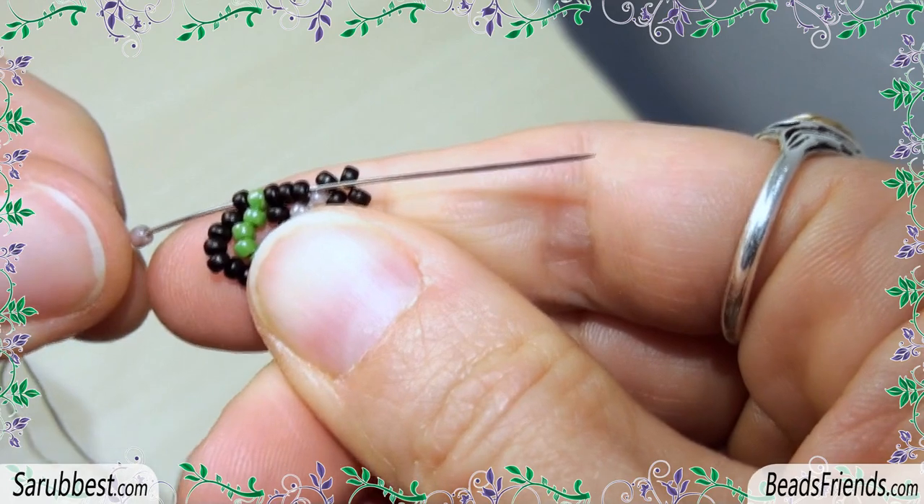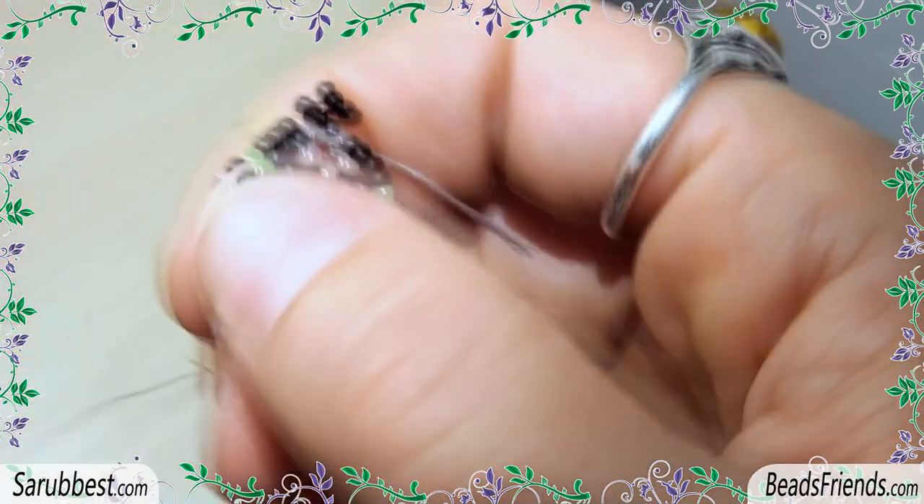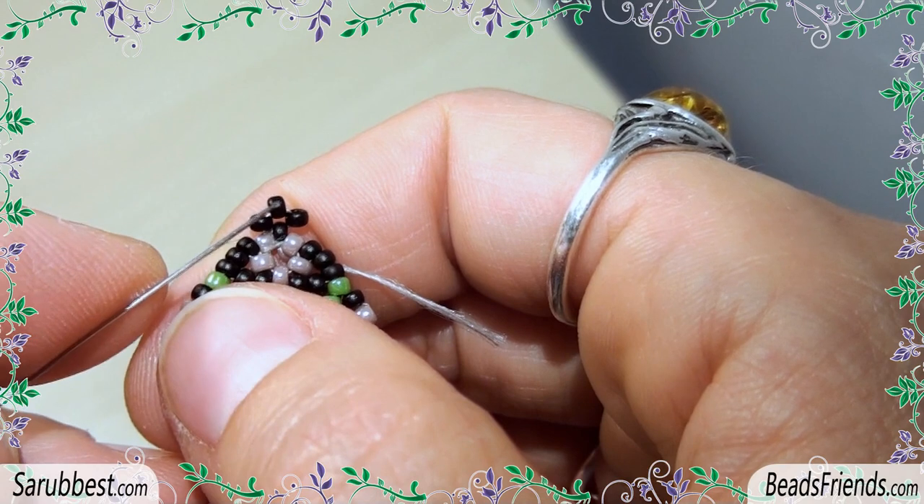Then sew through all the beads until you go out from this black bead here at the top of the beadwork.